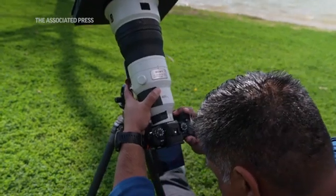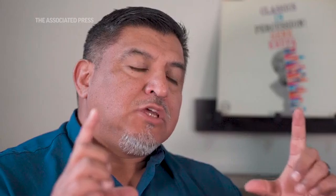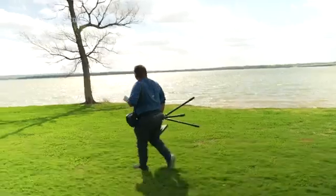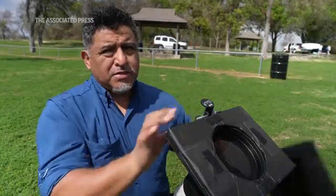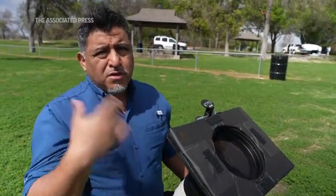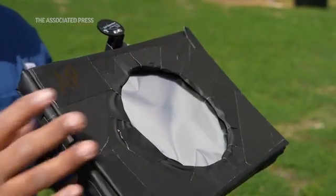The most important thing I tell people is you really have to be mindful of safety — you have to have the right equipment. I made my own, and what's really cool is it's all handmade. I use cardboard, styrofoam, and a sheet of filter that you can get pretty inexpensively through a lot of retailers. Just take this off during totality — you'll be able to rip this off, take off your glasses, and look at it without any danger.